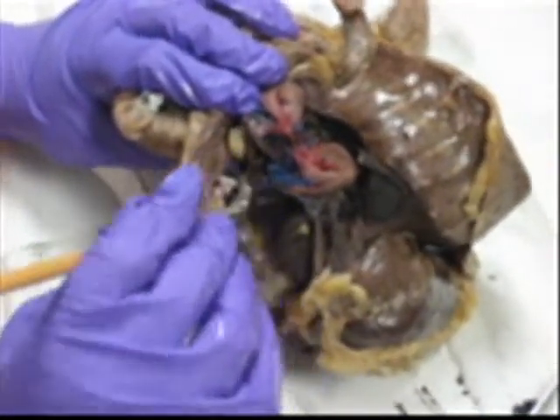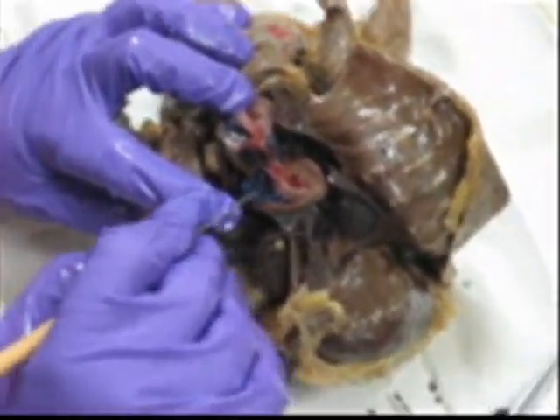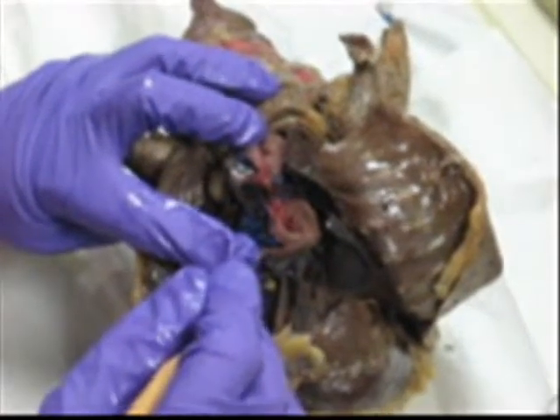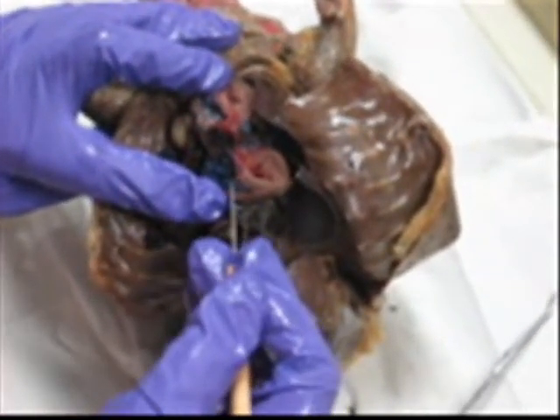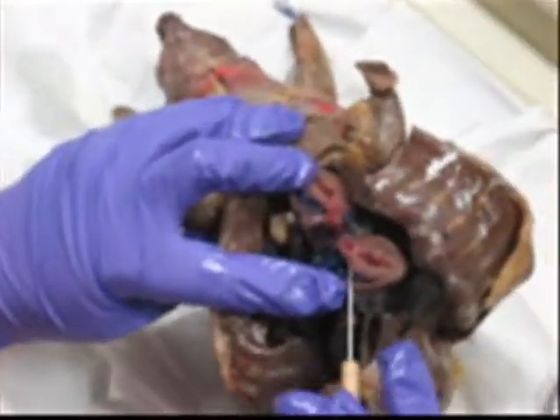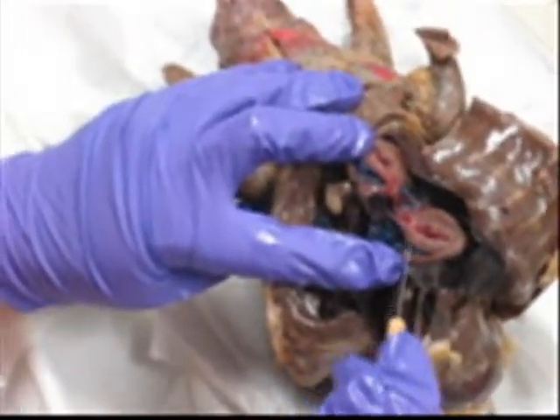And if you're super careful, you'll be able to clean this out — the chordae tendineae. Do you see the little chords? They are very delicate. I don't think I can quiz that, but be aware that it exists.